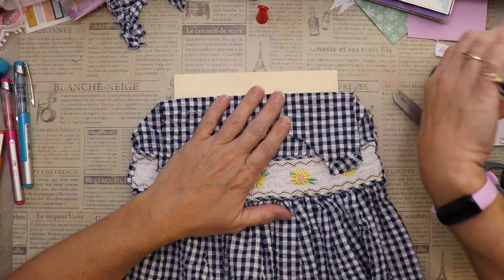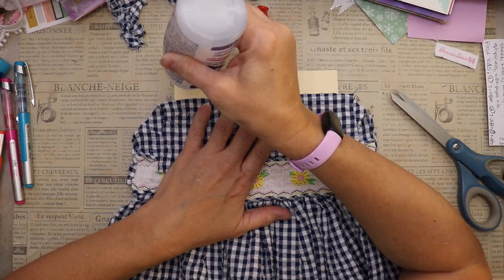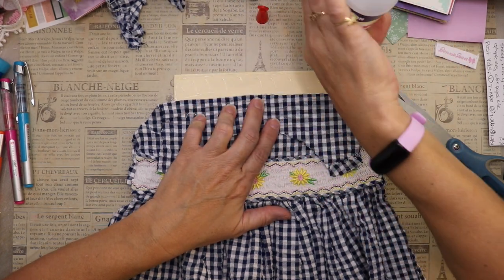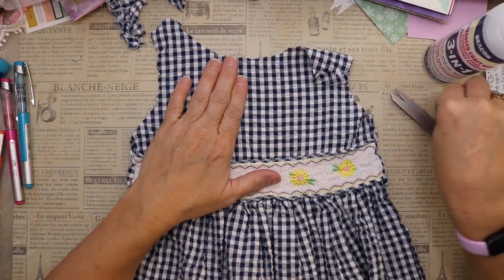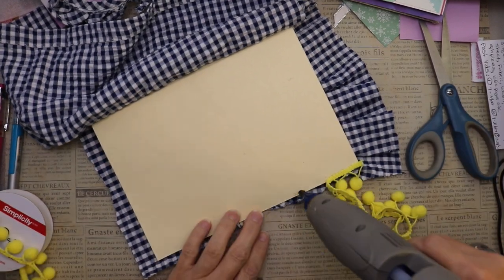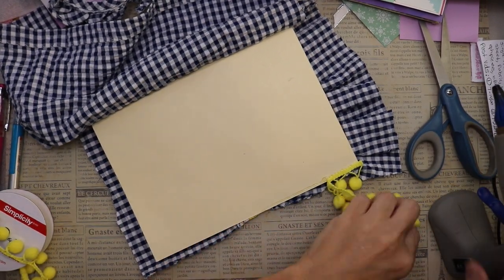I'm going in with my fabric tack and just nailing this down quickly. In the next screen you're going to see I've flipped this over, but this whole front piece is glued to the manila folder before I do anything else.